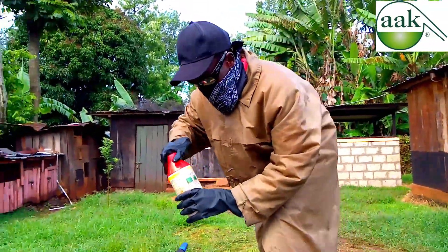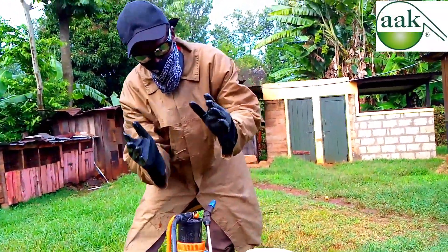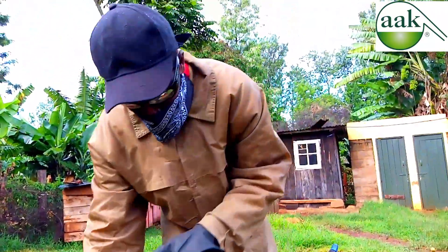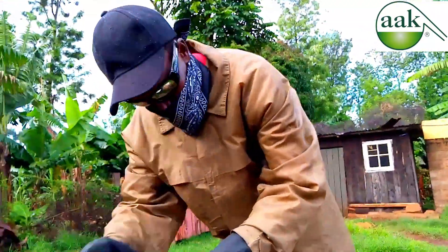After putting the herbicide, I am going to fill the knapsack sprayer the rest of the way with water so that the herbicide will mix well with the water.